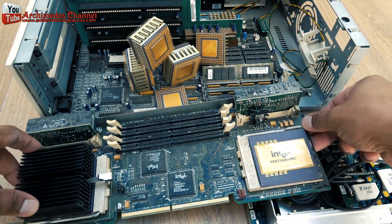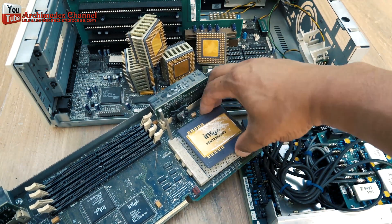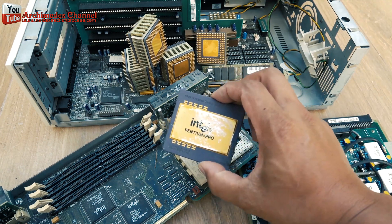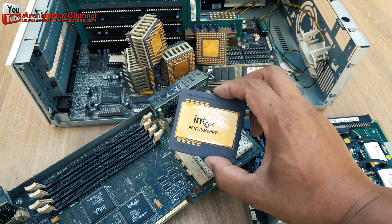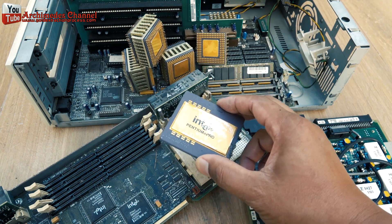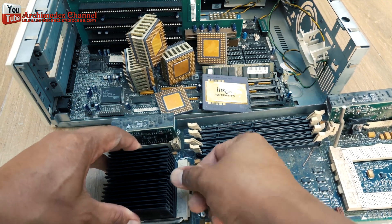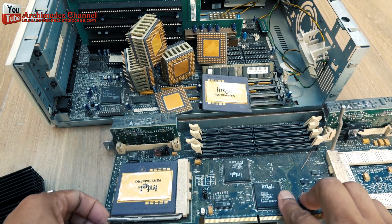The Pentium Pro is a 6th generation X86 microprocessor developed and manufactured by Intel, introduced on November 1, 1995. It introduced the P6 microarchitecture, sometimes referred to as I686, and was originally intended to replace the original Pentium in a full range of applications. While the Pentium and Pentium MMX had 3.1 and 4.5 million transistors respectively, the Pentium Pro contained 5.5 million transistors.